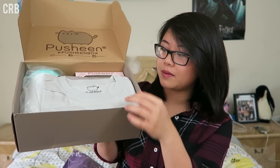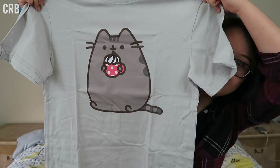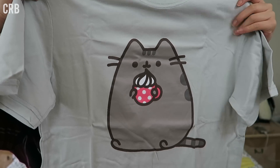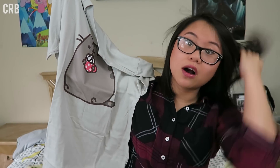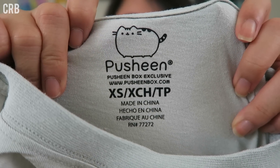The very first thing in the box I'm going to take out is a t-shirt. This is Pusheen enjoying what looks like a hot chocolate with some whipped cream, and this is adorable. The size of the t-shirt is an extra small, and it's definitely like a boyfriend fit kind of t-shirt — it's not a baby doll. I really like that because guys might subscribe to this box, and if they were an extra small, they probably wouldn't want a tight-fitting shirt. It also says on the tag that it is a Pusheen box exclusive, so that is really cool.